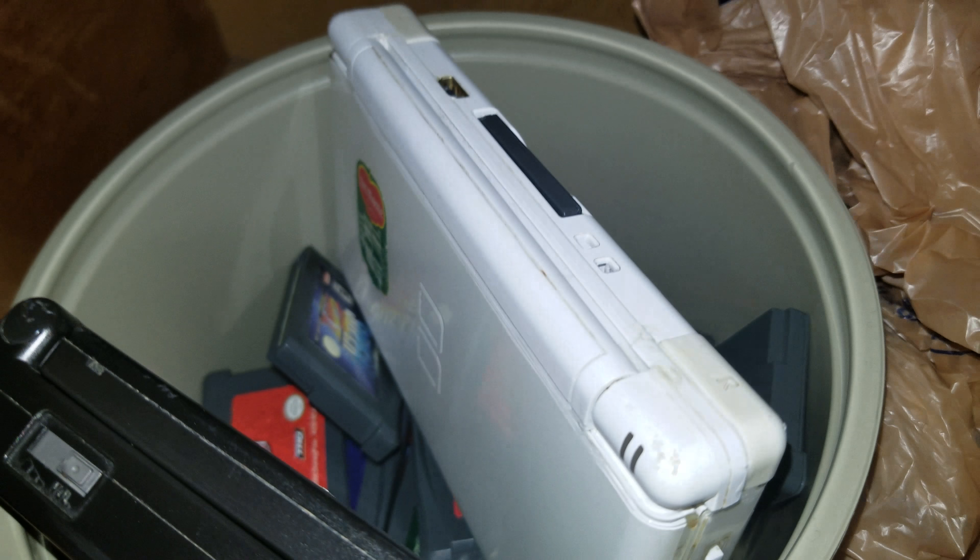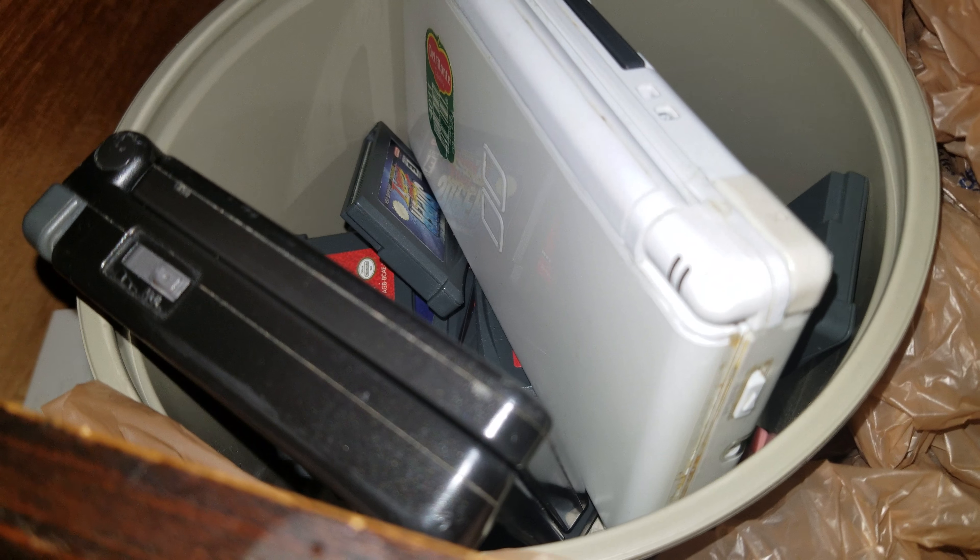The drawers beneath that is where an old DS and an old Game Boy Advance system are, as well as some Game Boy Advance games and some leftover plastic bags. Right next to those is three guitars — I do have a fourth one, you'll see it in a second.